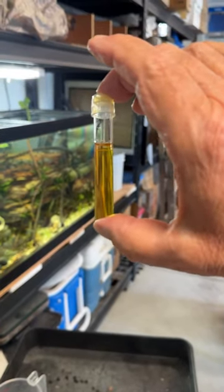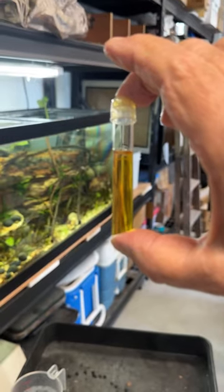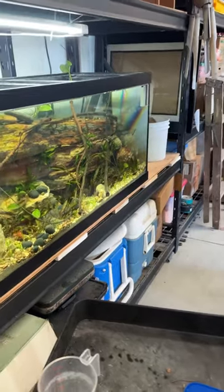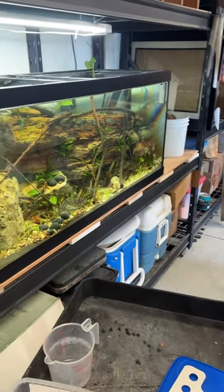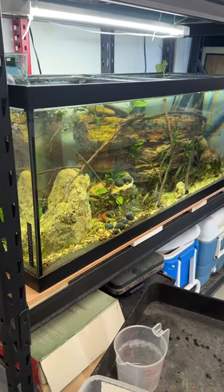These are the nitrates that came out of the tap, and they're every bit of 10 and pushing 20 parts per million also. So I'm going to do another partial water change on this tank, but it's pretty tough to keep up with the nitrates when you've got lots of them coming right out of the tap.